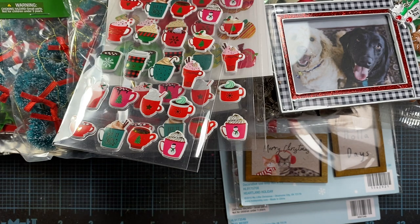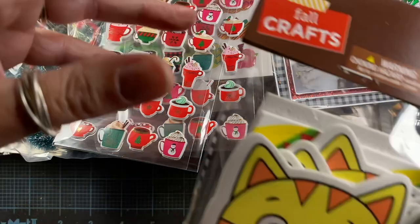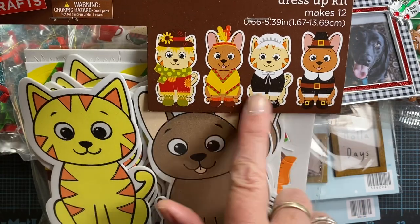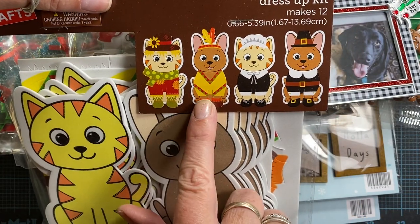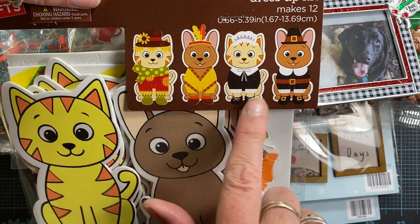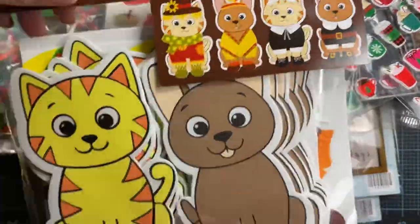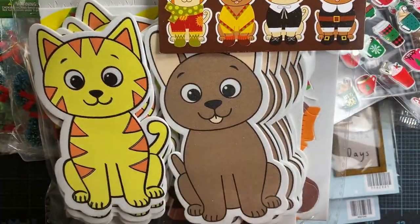I think that's pretty much it — except I did pick up some foam project kits to do with my mom. Here's one of them: it's little dogs and cats and you can dress them up as different fall things — there's a scarecrow, an Indian, and then two pilgrims. Thought we'd have some fun with those. They all come with self-adhesive foam pieces so you can just dress up your items by sticking the different pieces on.